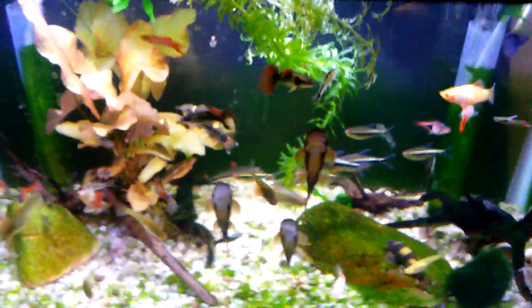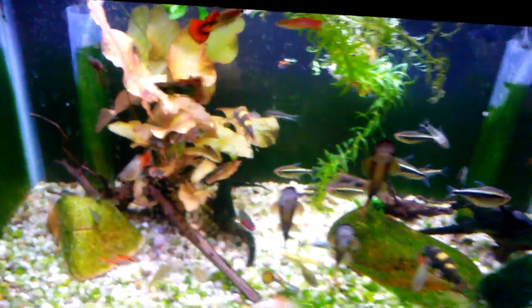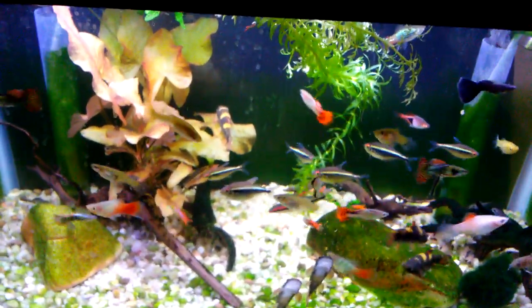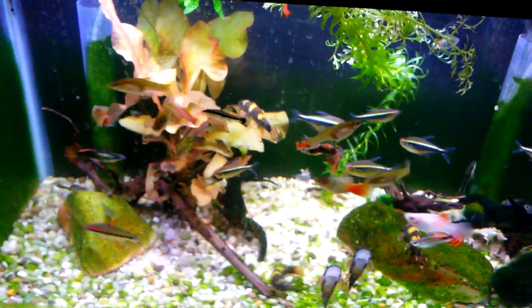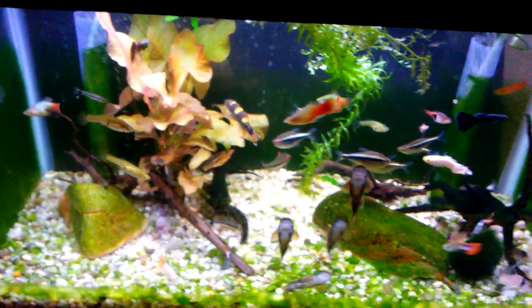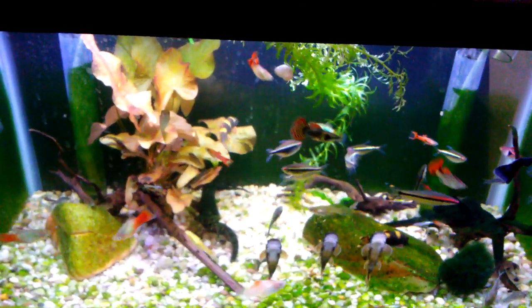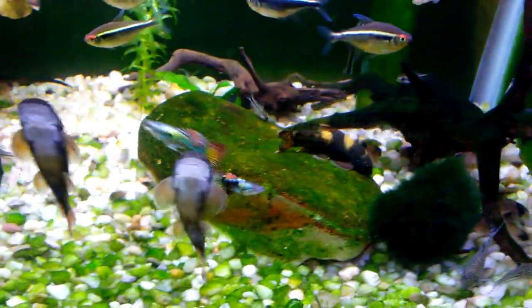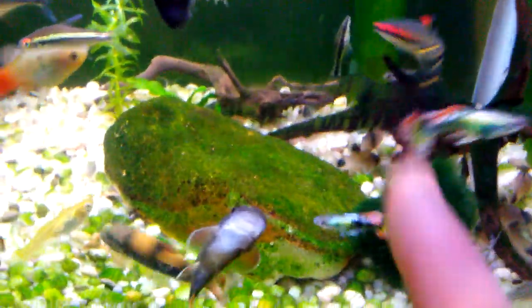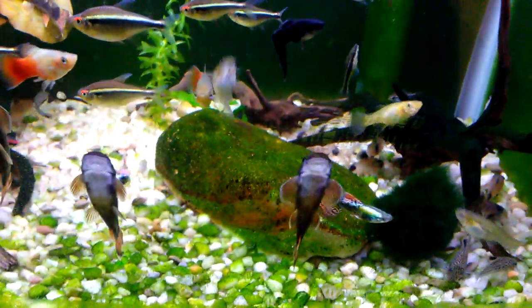I'm entertaining ideas of setting up new tanks — MTS taking over. This mix of fish is just an awesome community tank mix, so I might even just set up another 20 gallon and move most of them in there. The panda corydoras in here — there are eight of them — a lot of them over in this area, some back over here, but those will be moving to the 29. I'm just looking at the two new ones I got today.